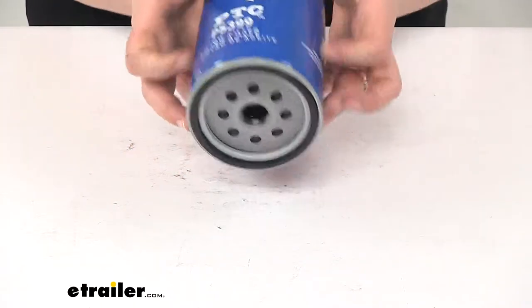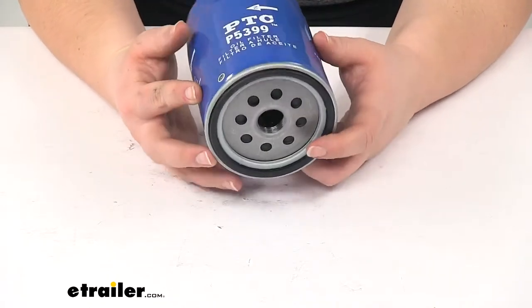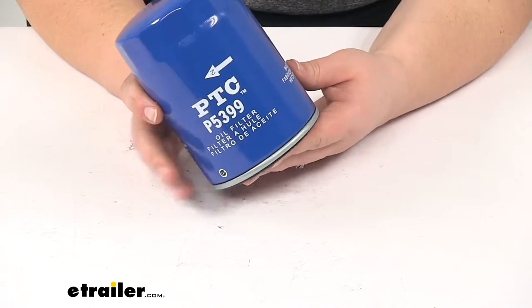Our oil filter is going to keep any harmful contaminants from getting into our engine and preventing it from running smoothly. This is going to keep everything working as it should.